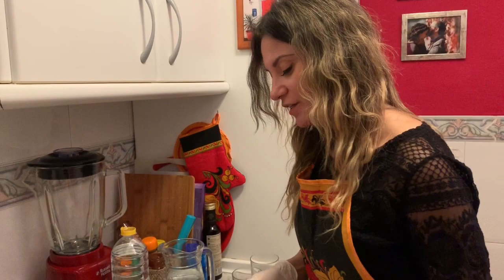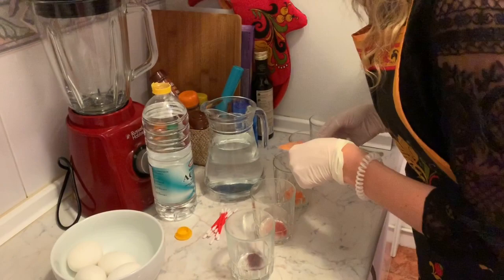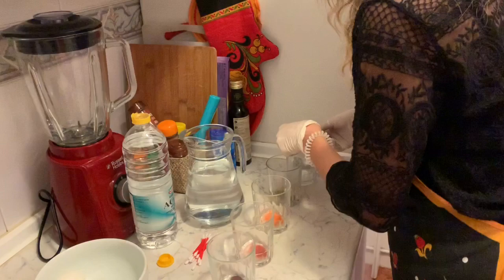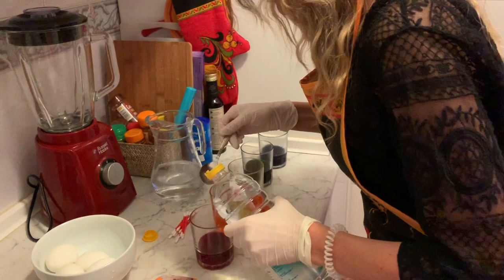And now we're going to make space eggs. We will need all the pigments we have and we are going to mix all of them. This one will be red, orange, yellow, some green, and some blue. We're adding some water — it depends on the intensity you would like to have. And of course our 9% vinegar, just a tablespoon.